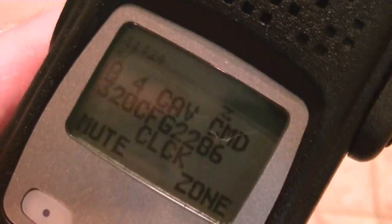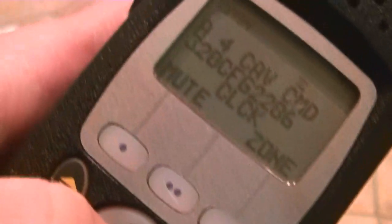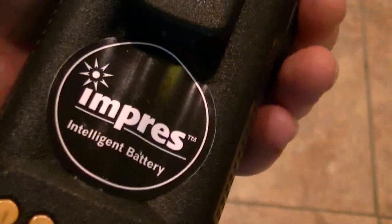Nice impressed battery, which I'm going to switch to lithium ion while I have it. He doesn't even have the battery level indicator on here — so that's going to have to go on the CPS. He's probably had this impressed battery on a non-impressed charger, so I've got to cycle that properly. It looks like a decent battery — 2009 date code, not bad. Could be better, could be worse.